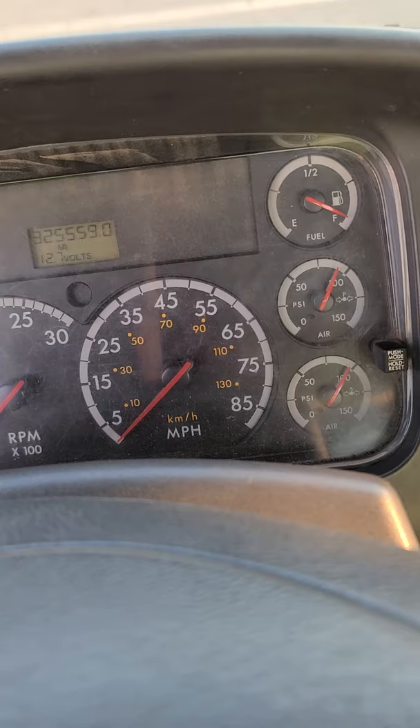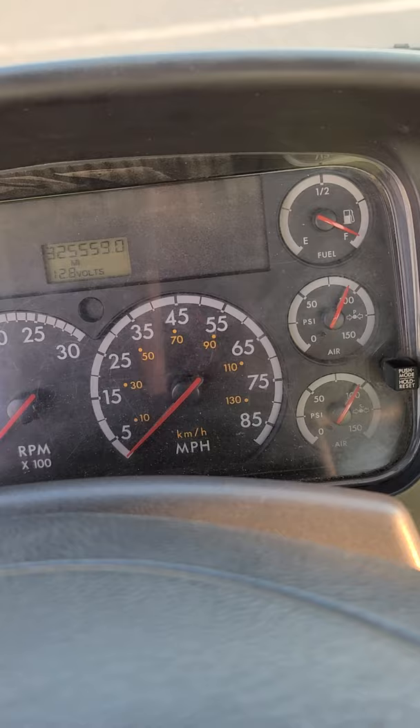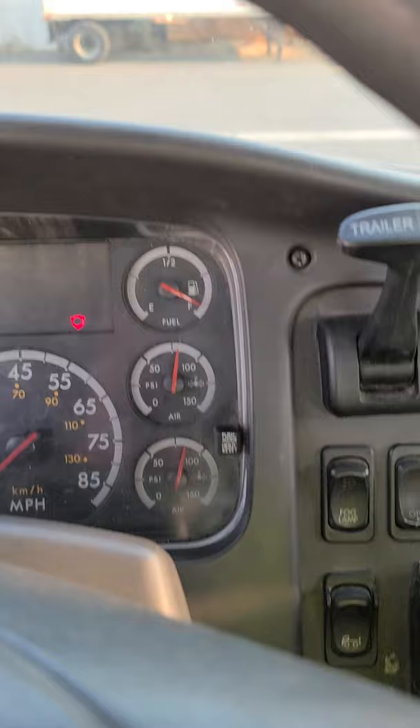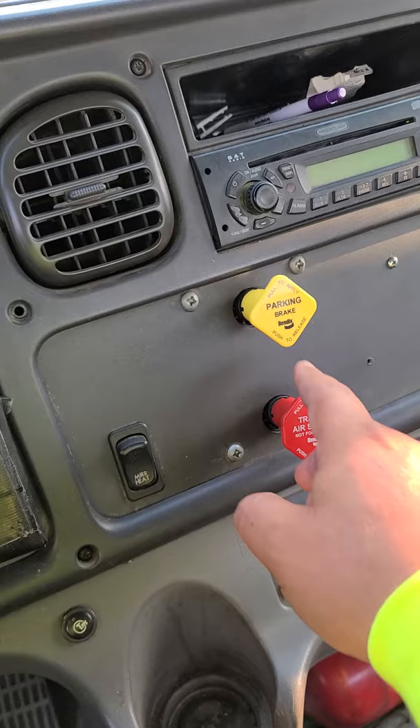The next test I'm going to perform is my low air warning test. For this test to be successful, my warning light and buzzer should come on no lower than 55 psi. To perform the test, find your service brake, press and release it. My warning light and buzzer came on at 78 psi — this is a good test because it was no lower than 55 psi.